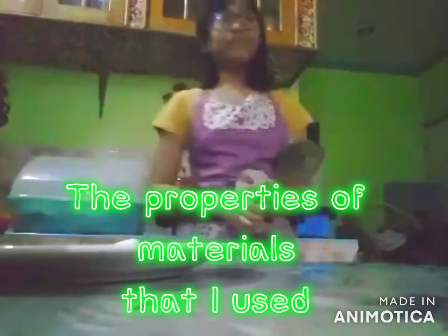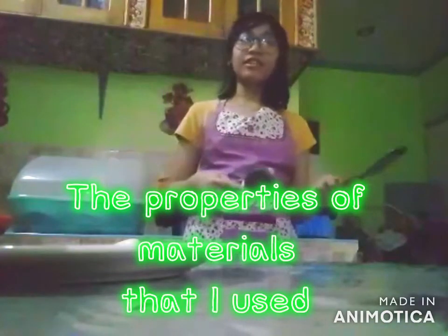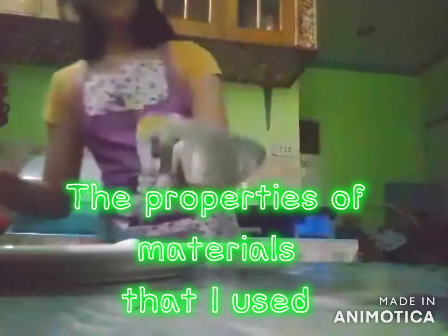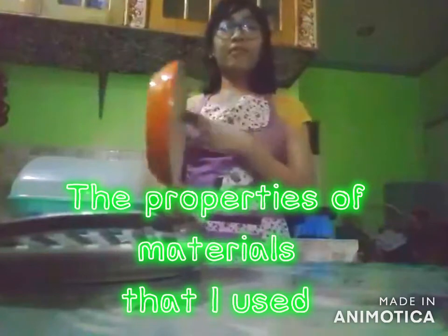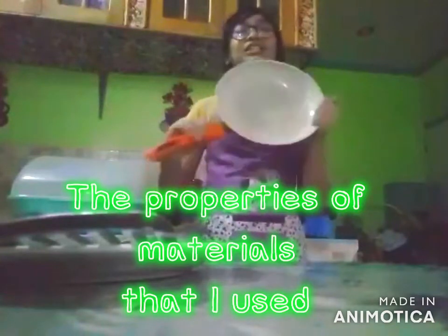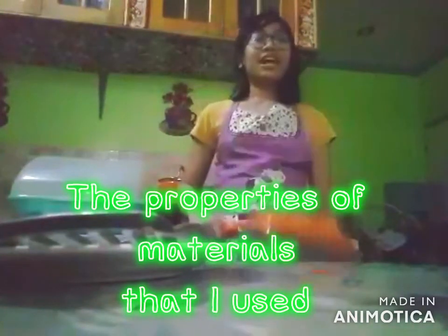The properties of my spoon and spatula are: it's solid, has luster, malleable, and has weight. As for my frying pan, it is kind of different from my spoon and spatula, because my frying pan is ceramic, but it is also solid, has luster, malleable, and has weight.